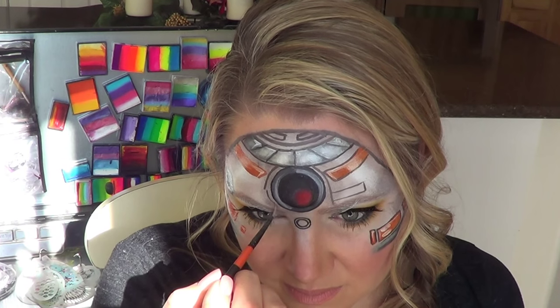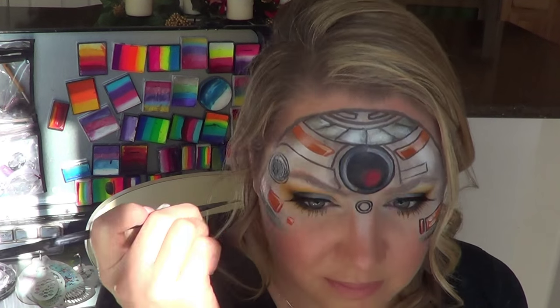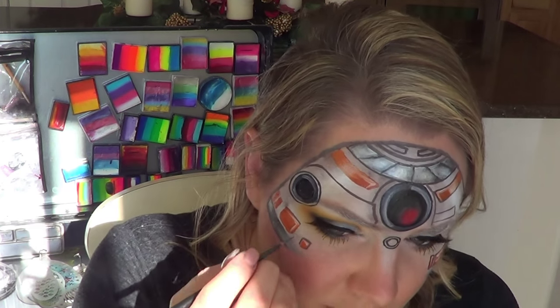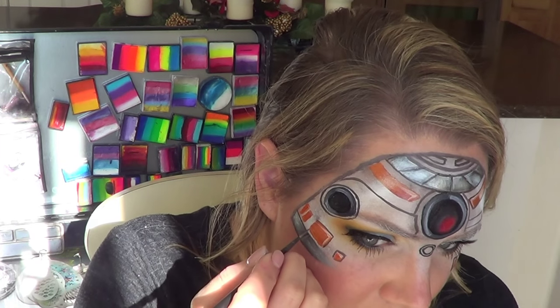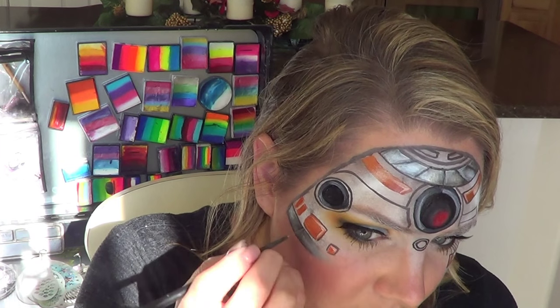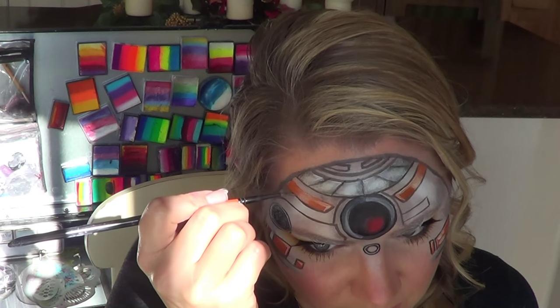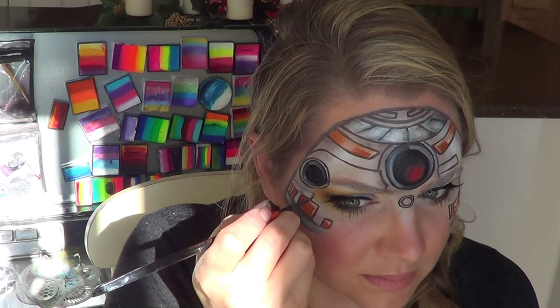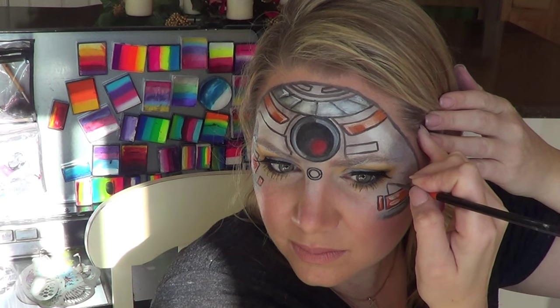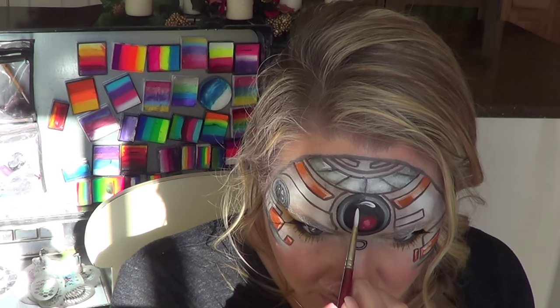I used a liner brush to do this part and that made it a lot easier. But don't stress too much on the placement of your lines — they don't have to be perfect. You can put them wherever they look good. You don't have to follow the pictures or illustrations exactly. Just put them where they're aesthetically pleasing, where you think they'll make sense. I placed them in places where the actual character doesn't even have them — that space was empty so I just added it.